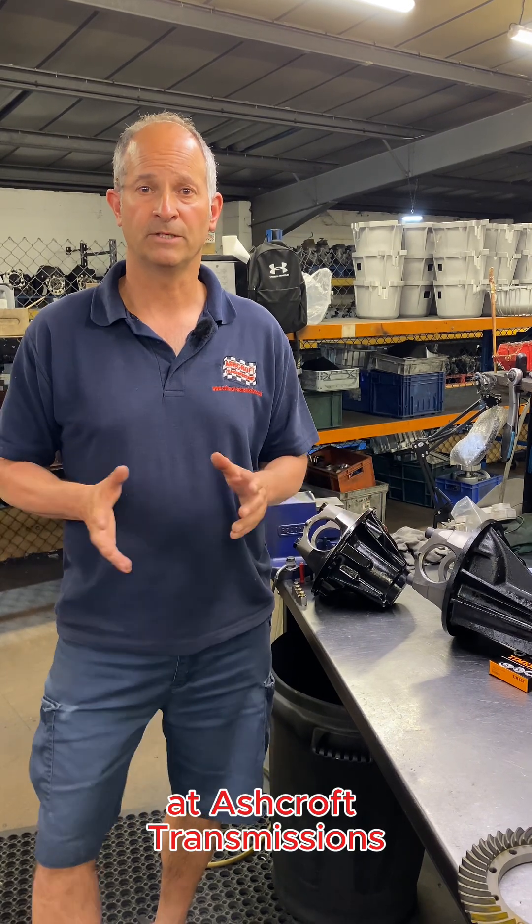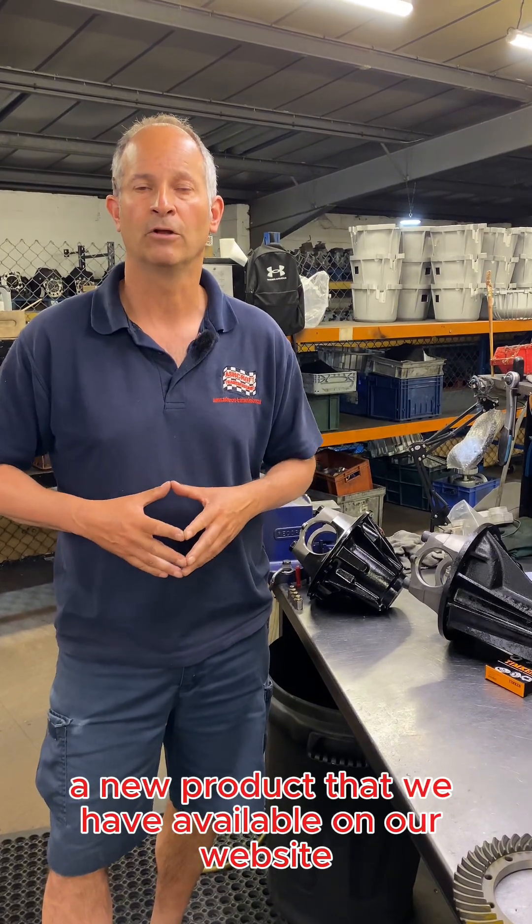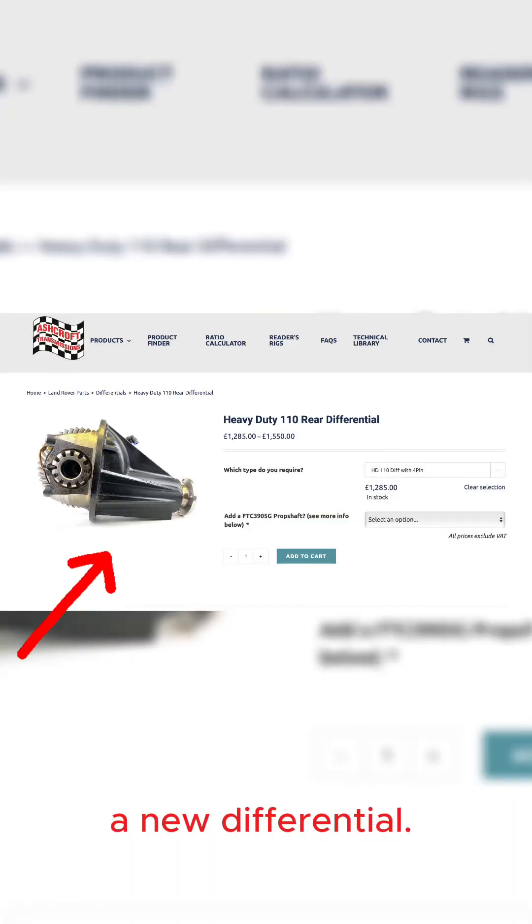Good afternoon, Dave Ashkoff here at Ashkoff Transmissions. Just wanted to take a bit of time to talk you through a new product that we have available on our website — a new differential.